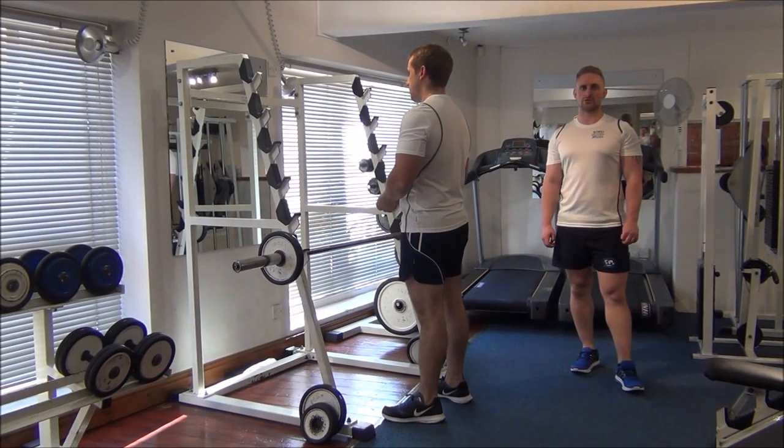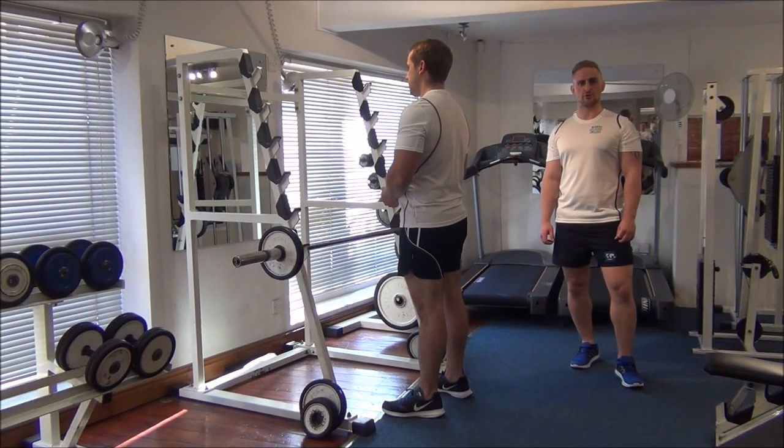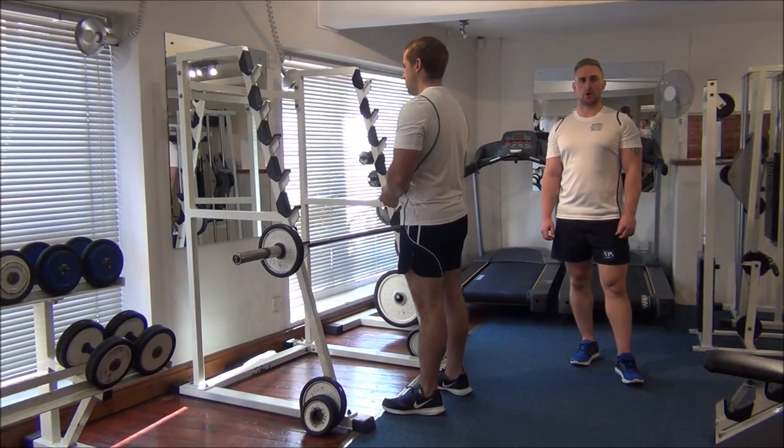Today we're testing Gareth's 1RM on reverse grip barbell curls. We're starting off with his normal training weight for a couple of reps as part of his warm up, and then we'll gradually increase the weight to get up to the 1RM max.